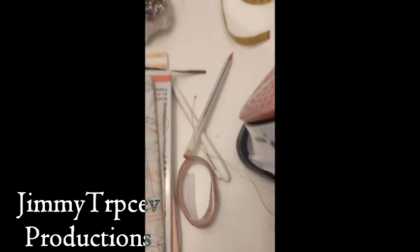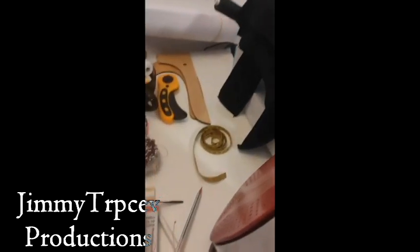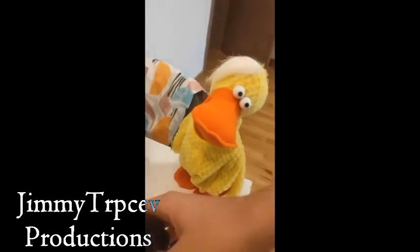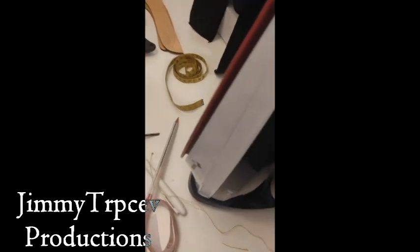I'm at my friend's house still, just chillin' here in her room. As you can see, I'm about to do some sewing job.